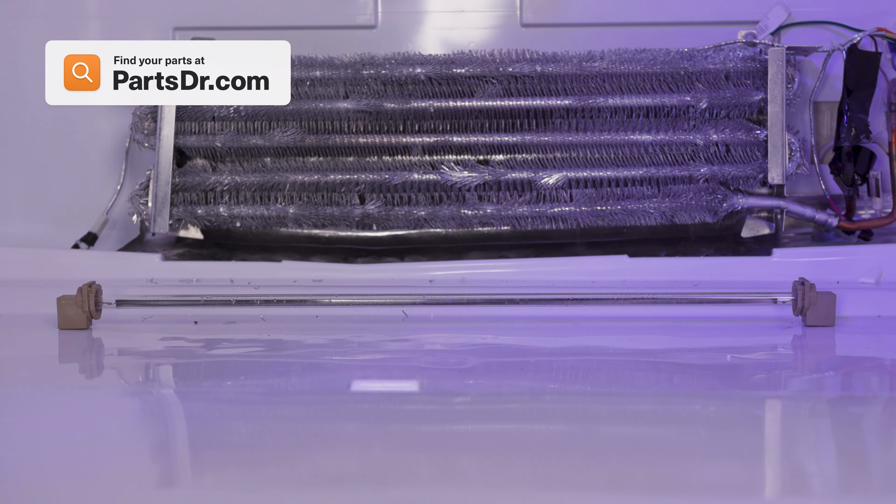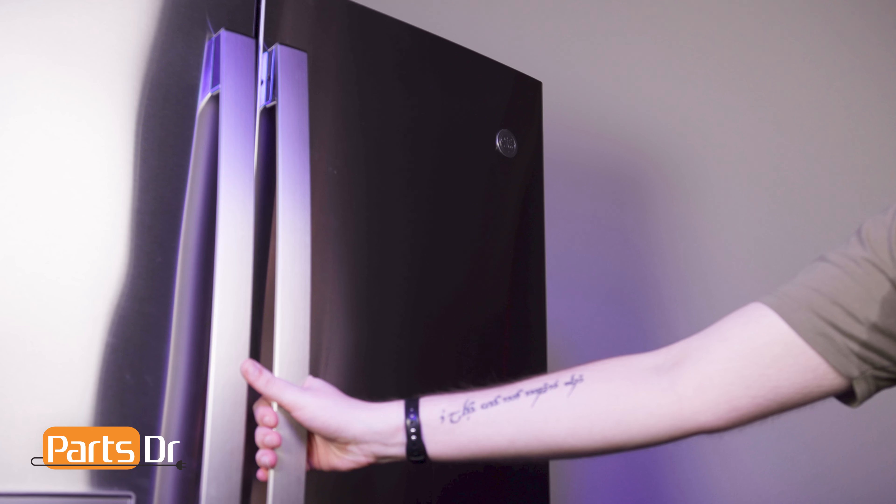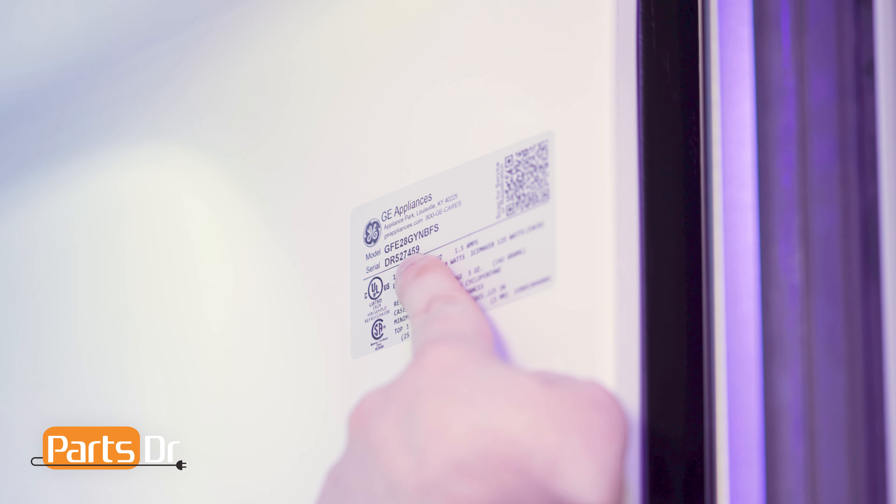If you need to purchase a new fresh food defrost heater, you can check out our website PartsDoctor.com. We'll leave a link in the description below. You want to make sure you are searching with the model number from the tag on your refrigerator to make sure you are getting the correct part.